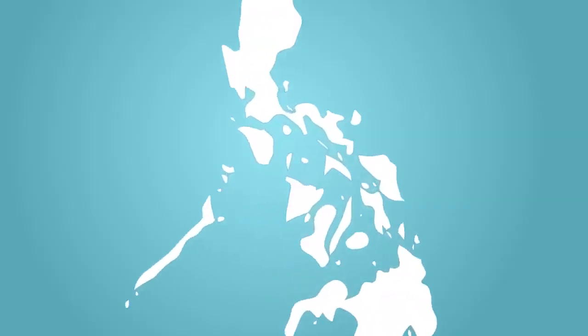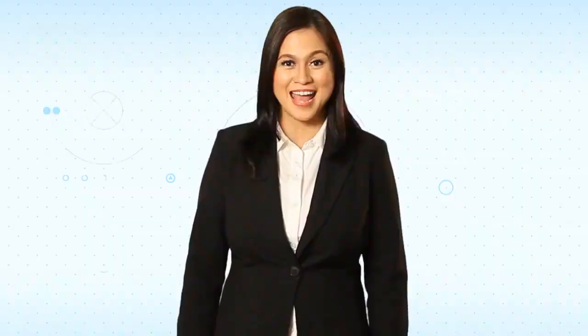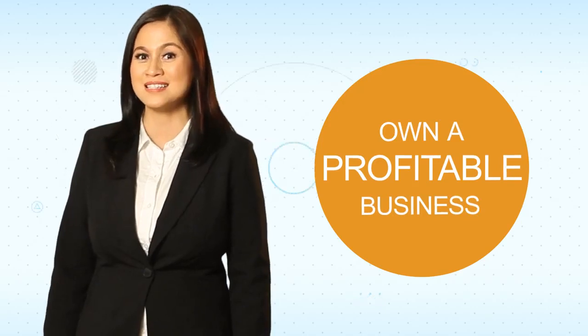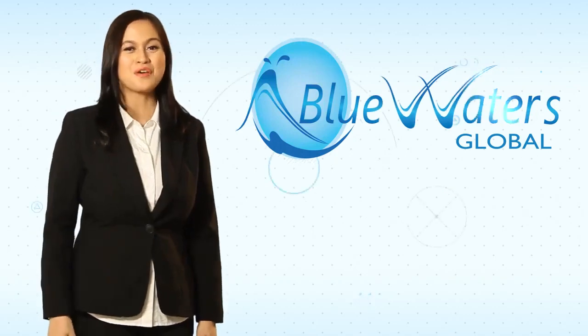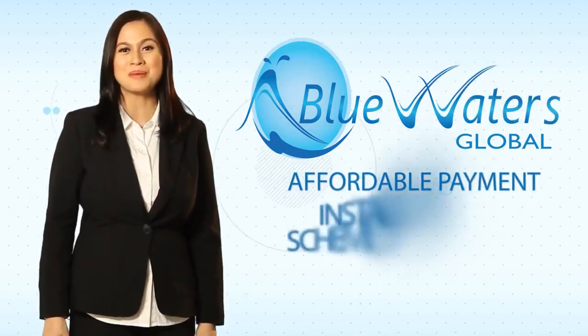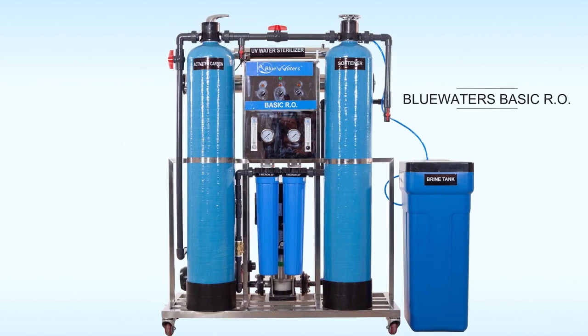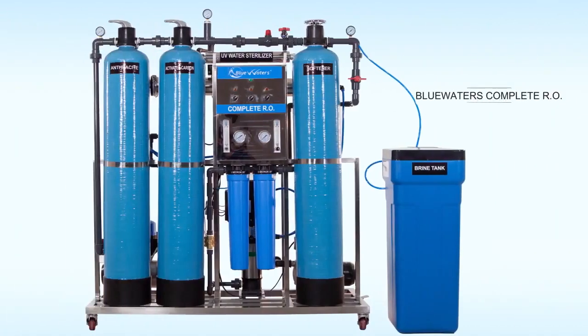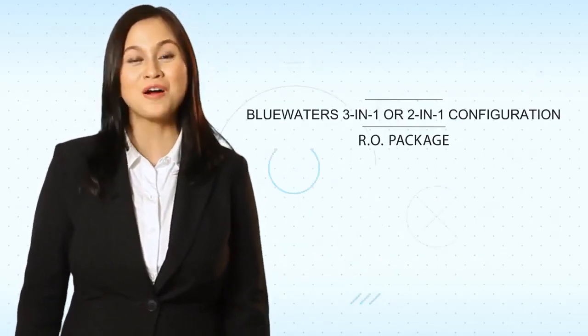Imagine, in millions of households, drinking safe water is certainly top priority. And if you have the BlueWaters UniSystems, you can immediately own a profitable business instantly. At BlueWaters Global, you can start your business through different affordable payment and installment plan schemes and packages. Simply choose from one of our five UniSystems: BlueWaters Mineral with UF Filter Membrane, BlueWaters Basic RO, BlueWaters Complete RO, and BlueWaters 3-in-1 or 2-in-1 configuration RO Package.